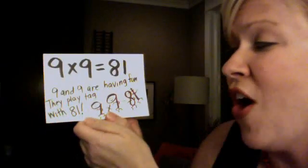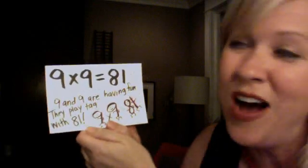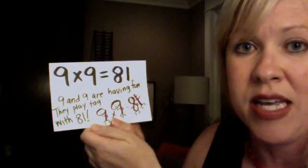9 and 9 are having fun. They play tag with 81. 9 x 9 is 81.